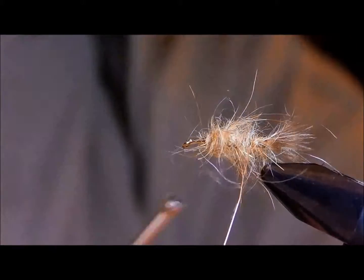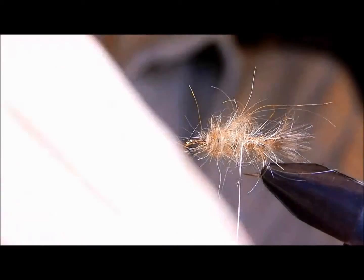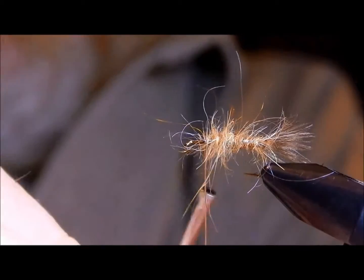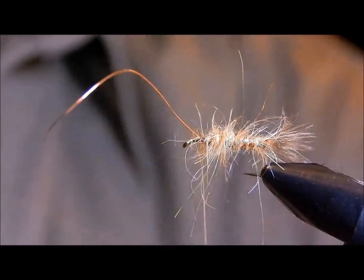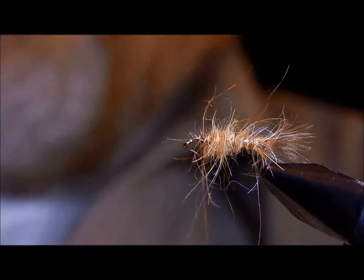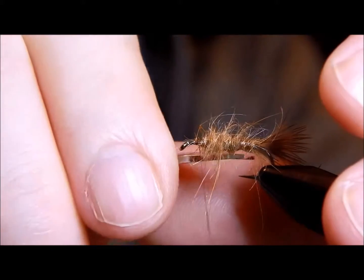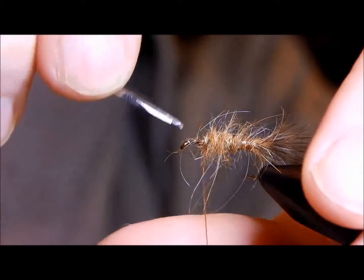Now, in his book, Kaufman says to make sure these ribbing turns are tight. What you are looking for is to create a sense of segmentation. With the fuzzier body, some of that will be hidden, but I like the idea of the color of the rib hinting through as opposed to being in your face. If the guard hair is a little too long, go ahead and trim it up just a little bit — now is the time to do it before you get all the other materials on there.